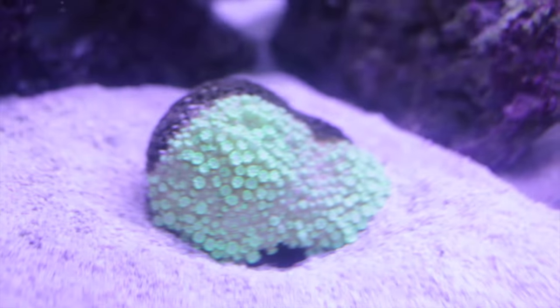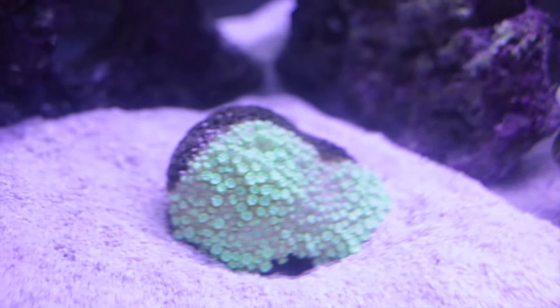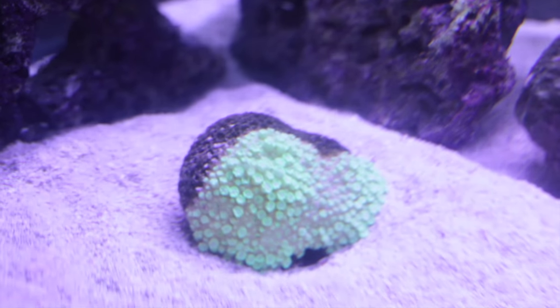Usually the tentacles in that flowerpot coral are like four to five inches long, and they're starting to come out now. I think that's due to the nitrates lowering when I started this.